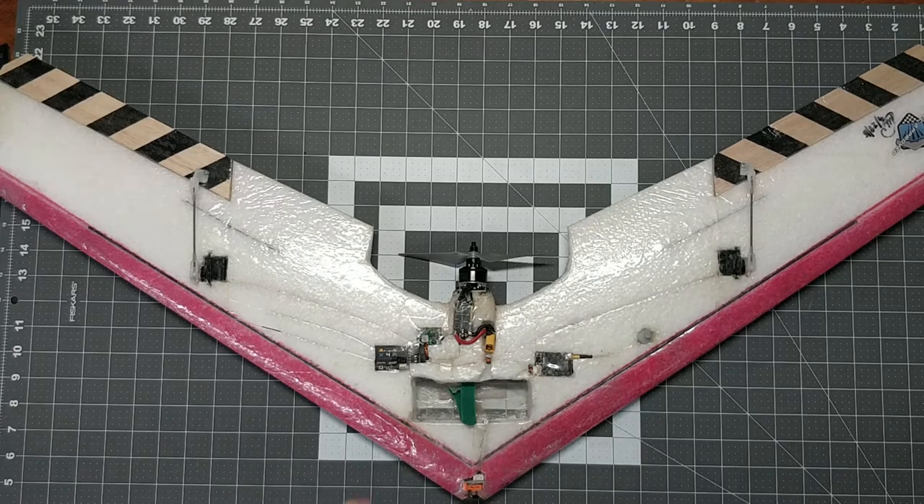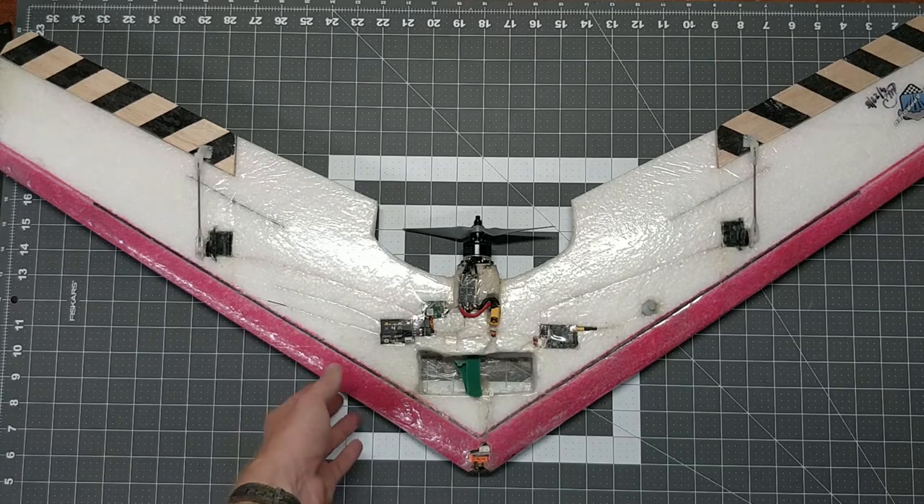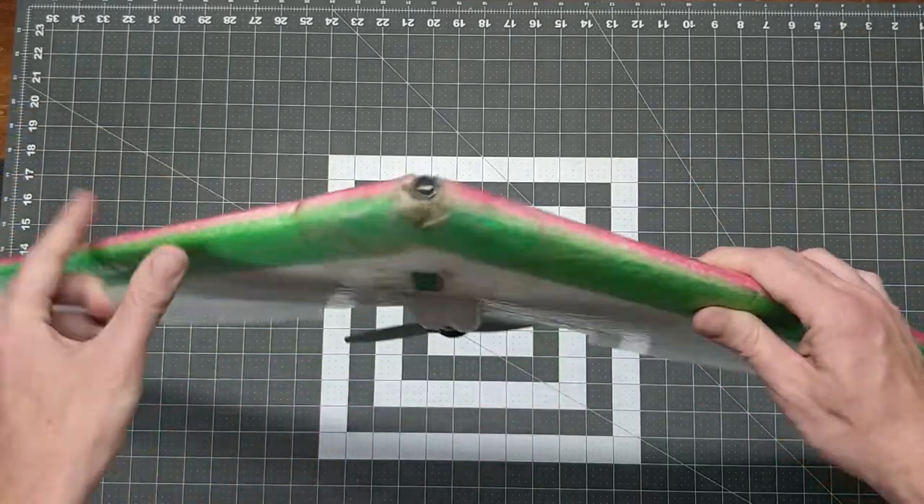I wanted to make sure you get a good look at the layout as a whole — here's the top side and the same thing for the bottom side.